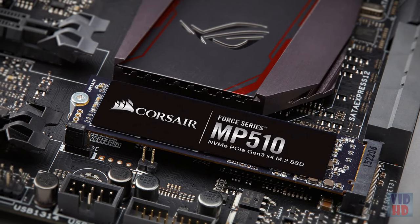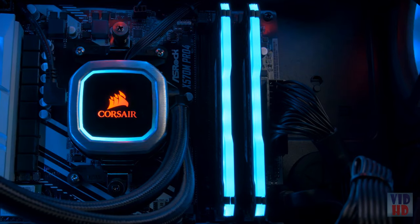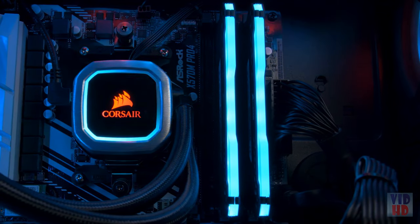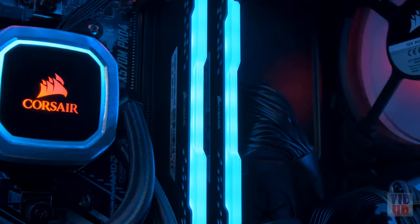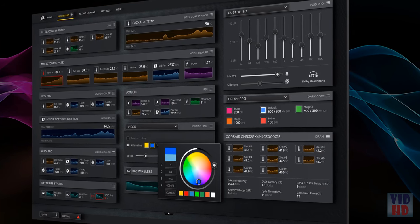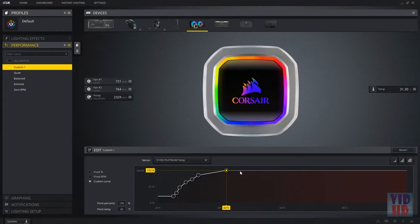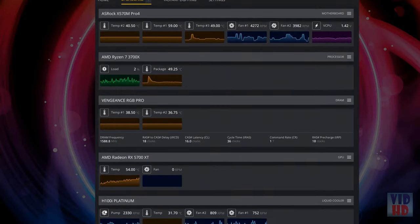No system is complete without RAM, and what better memory than our Vengeance RGB Pro — optimized for the AMD Ryzen 3000 series and lined with stylish RGB LEDs. All these components are designed to work together to maximize aesthetic and performance, and it's all controlled by an intuitive, simple-to-use interface: iCUE. iCUE enables you to control your system's lighting, fine-tune fan speeds, monitor temperatures, and so much more.